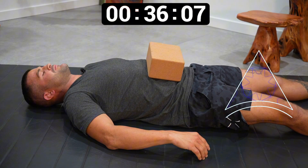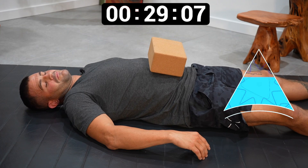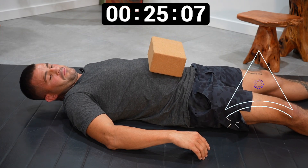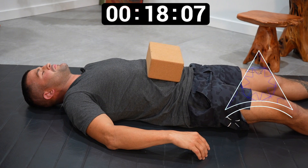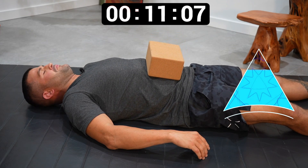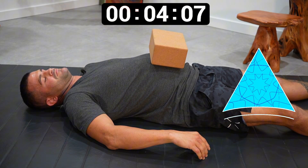Again, on that inhale, we're going to float a little bit higher. Exhale, we're going to sink a little bit deeper, wherever we're lying. Fully in, and letting it sink. Fully in, expand, raising the object. Exhale, let it sink and narrow. Almost there. Fully in, and letting it sink, narrow.